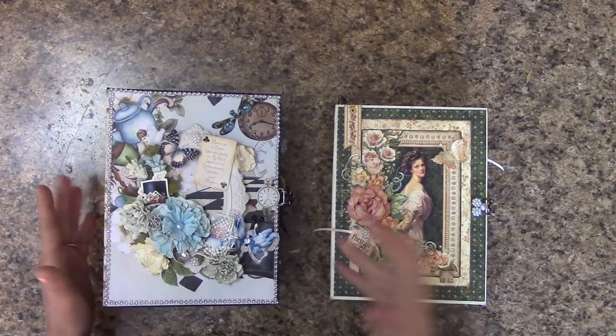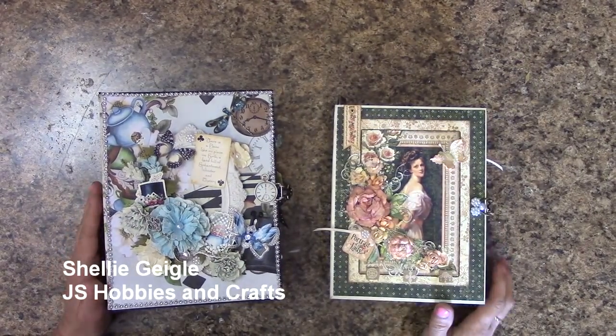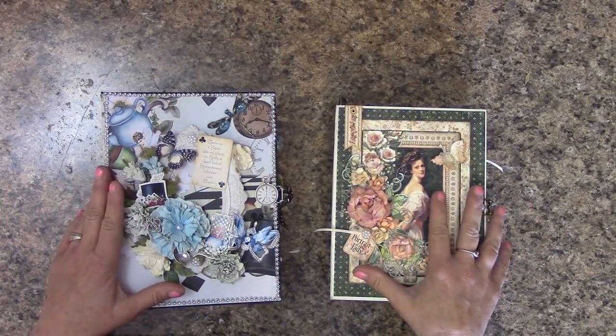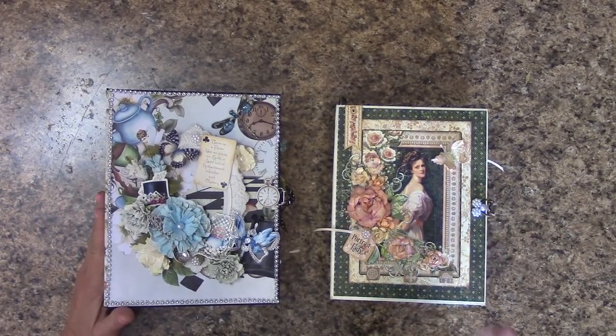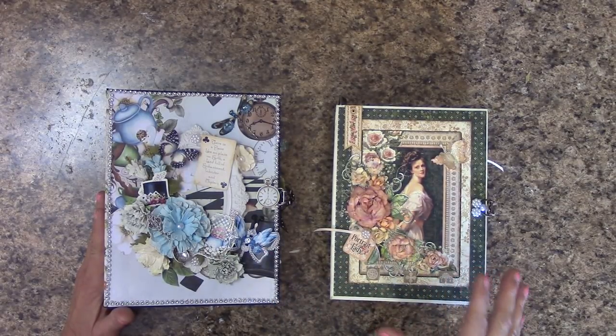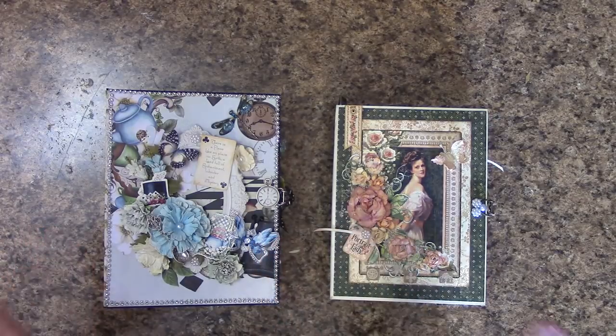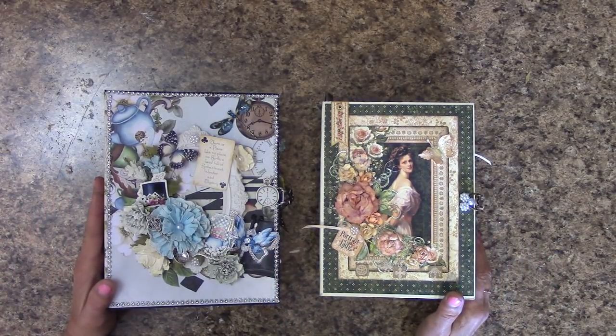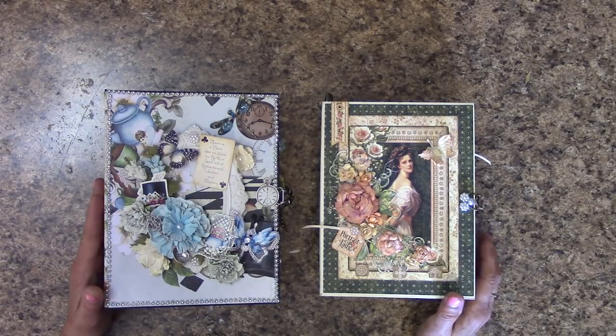Hi everybody, I'm Shelley Geigel with JS Hobbies and Crafts and I've got two albums that I am selling. The other two, the Mulberry Kisses and the Tales of You and Me, they are sold. I have these two that are up for sale and a link to my website where you can find them are underneath the video and description area.